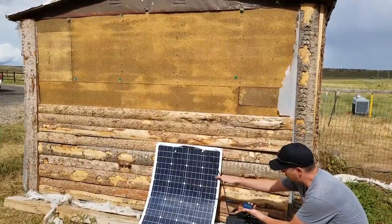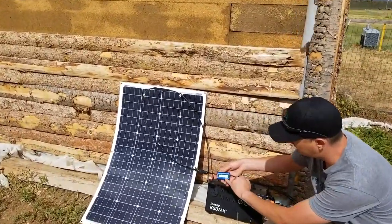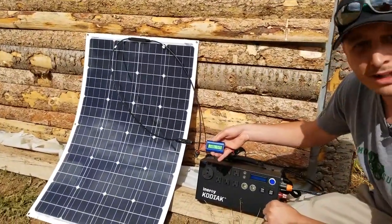What the watt meter does is it plugs in-line from your panel, which is your source, to your load, which is the Kodiak. This thing is going to show you in real time — right now we're pulling 47 watts.